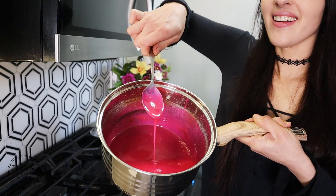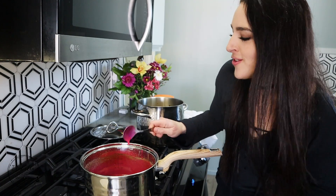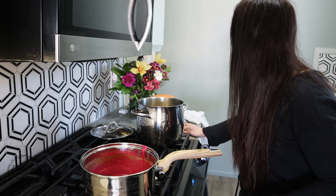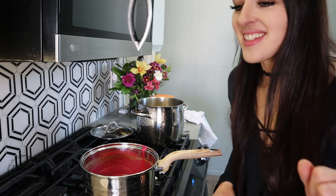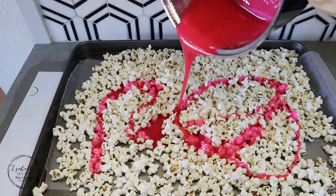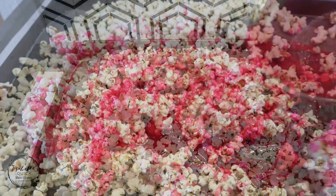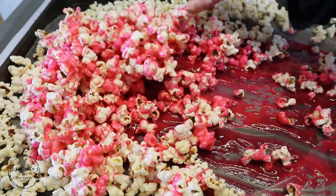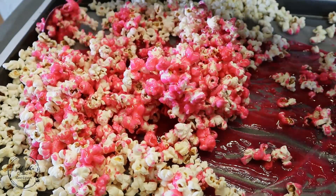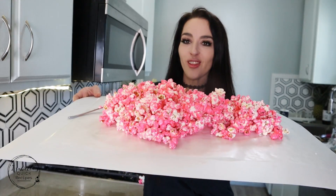Look at this color — oh my gosh, hot pink! Now if you didn't know already, this is my favorite color. This would make the perfect Valentine's Day snack. Drizzle it all over the popcorn and here we go, guys — all of our popcorn is ready. Wow, oh my gosh!